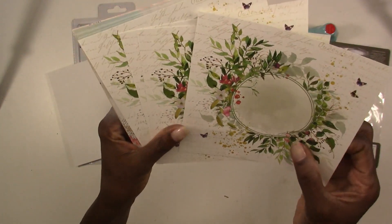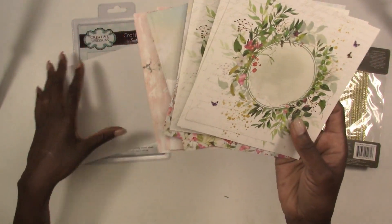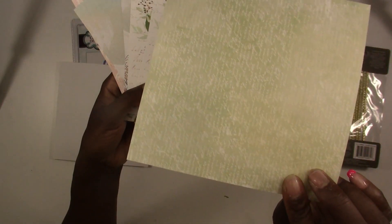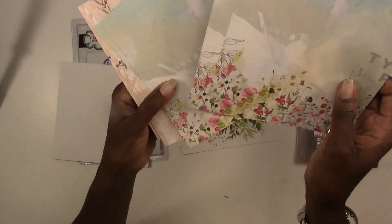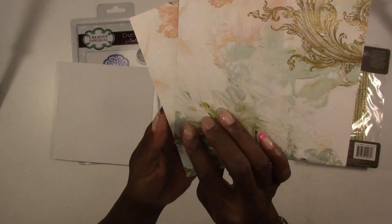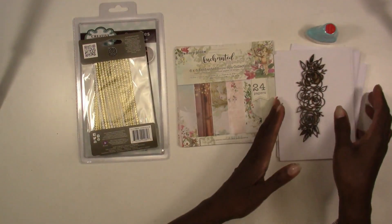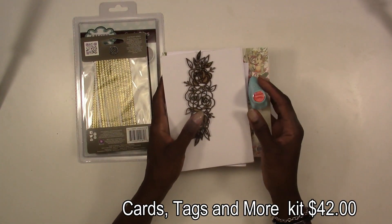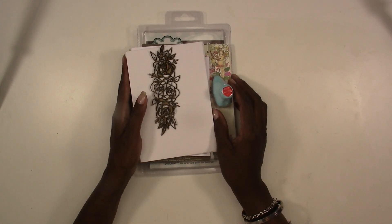For the paper, we've got a 6x6 pad from Memory Place called their Enchanted — it's so cute. You're going to get 24 sheets: 3 designs with 8 of each design, and there are designs on the back as well. These all coordinate really well to create some beautiful cards, tags, or whatever you like with this kit. This kit retails for $42 and that includes U.S. shipping. For international shipping, just send us an email or a message through the website and we can get you a quote.